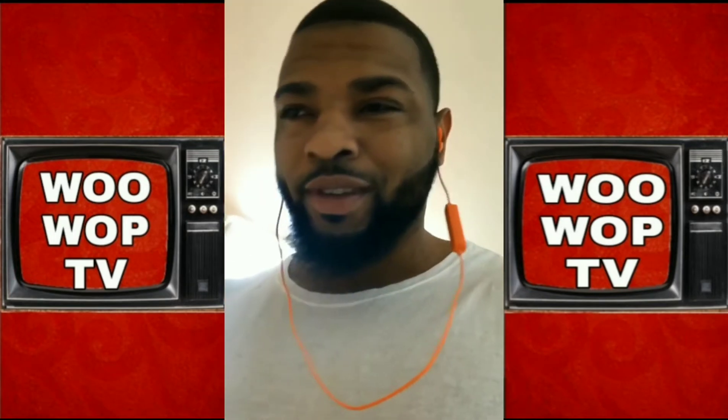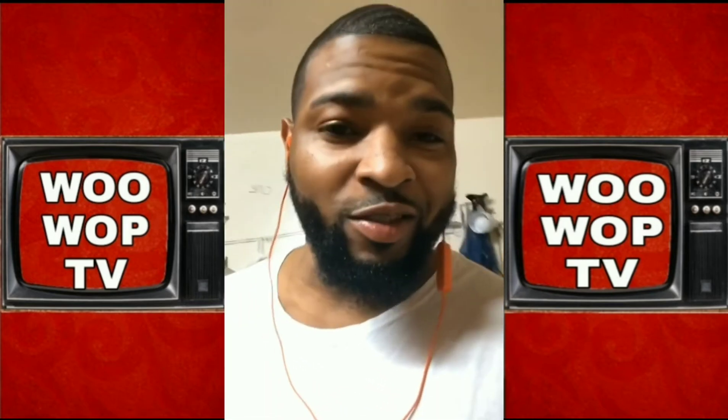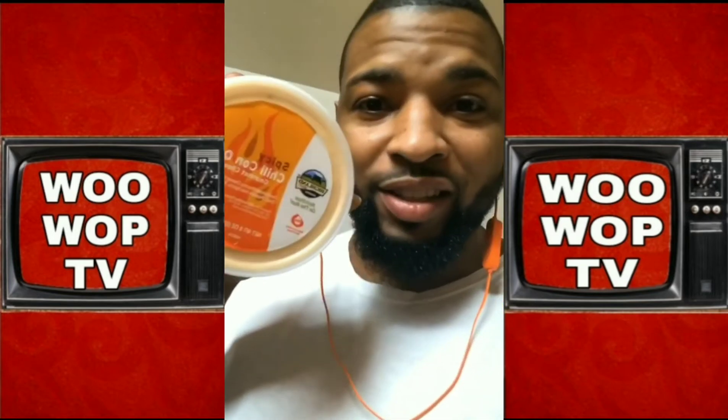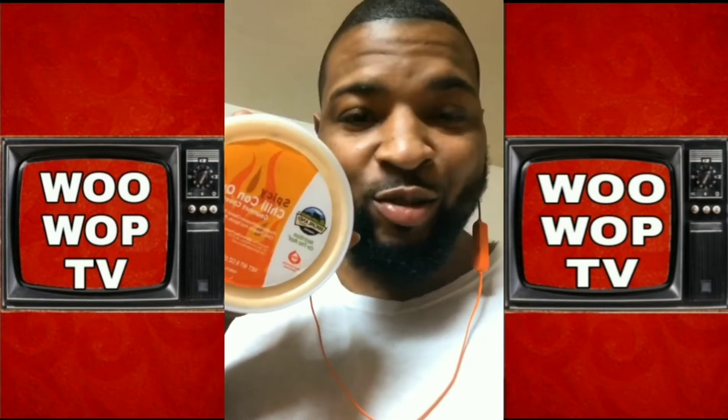Three eggs. Why three eggs? Because I'd rather have too many than not enough. Y'all know what's going on. And last but not least, you can't have toasted tuna melts without the cheese — spicy chili con queso cheese.